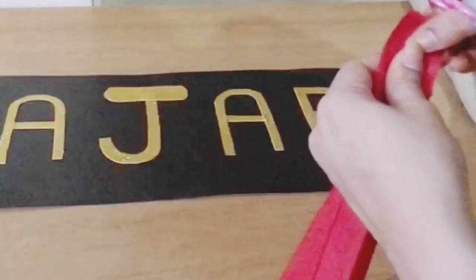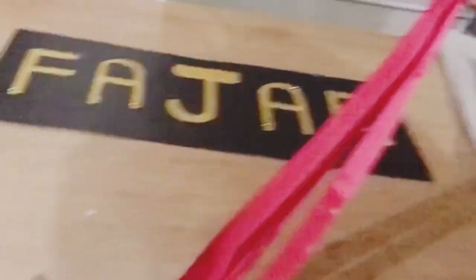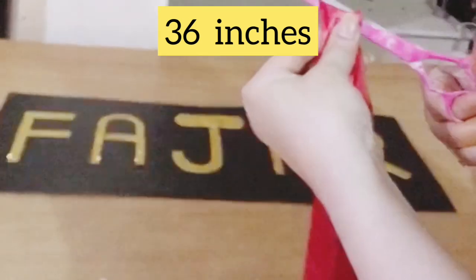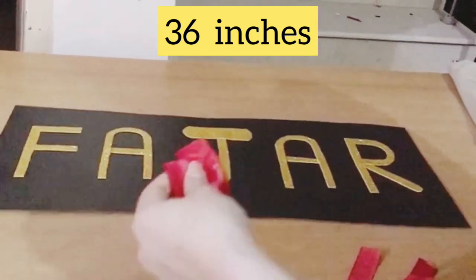I'm going to cut each ribbon to 36 inches. After cutting, we will stick it.